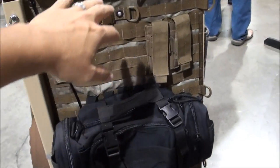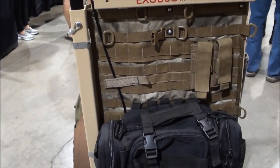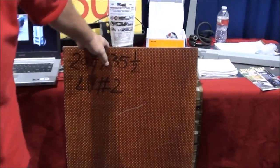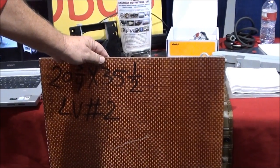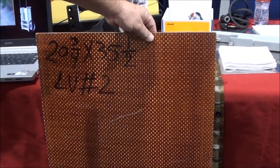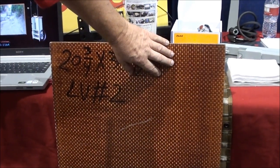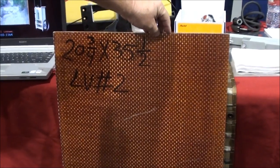We do have an optional bullet-resistant panel which can go inside the back, and this one in particular is a level two — it's about the heaviest one I like right now. It's a fiberglass panel. We're currently working on a different, lighter-weight panel that we're going to try to offer, and we're negotiating on pricing for that right now.